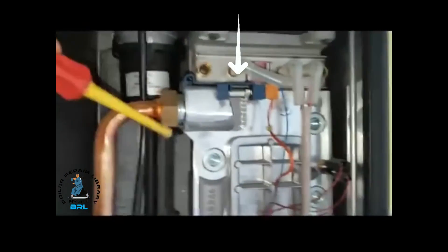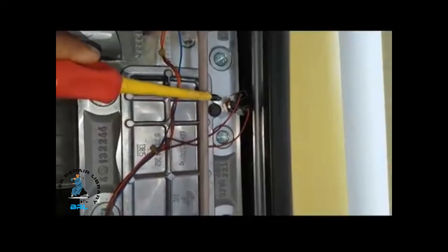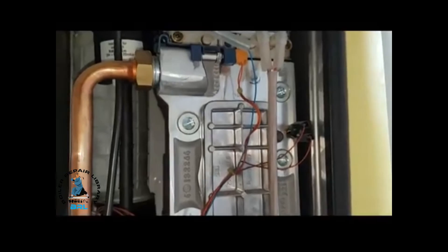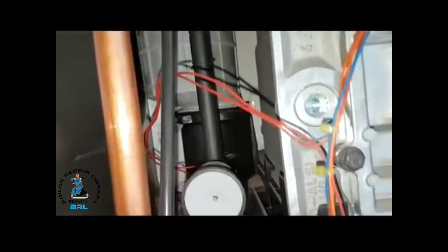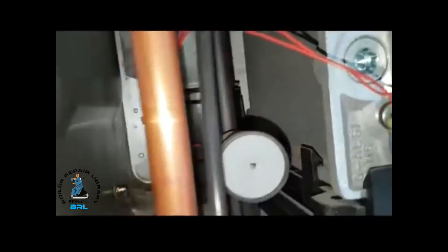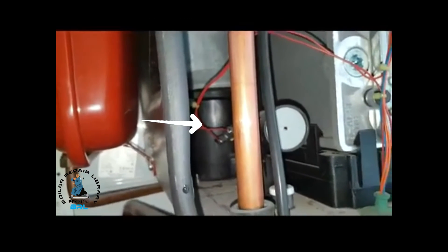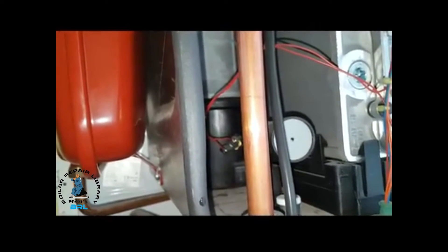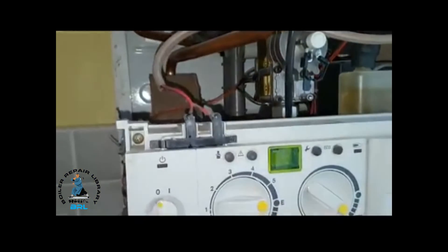You've got a few little bits up here. That's the primary sensor. That one there is the overheat thermostat, so that needs to be okay for the burner to fire up. At the back there — difficult to see but you can see it — that is the flue sensor. If the flue gases are too high for any reason, like a blockage, that will shut the burner down and you'll get the error code showing on the display.